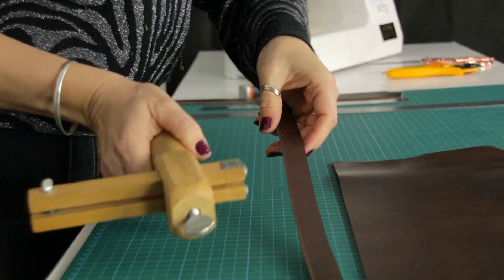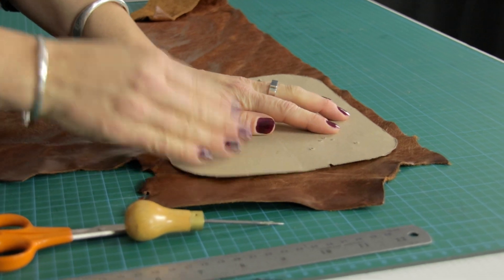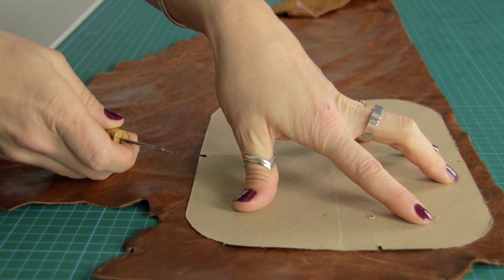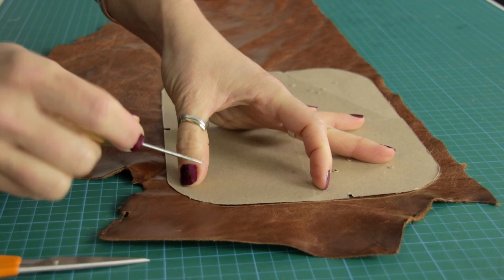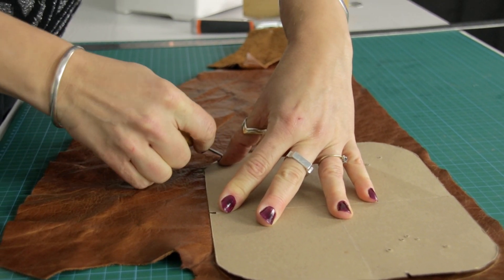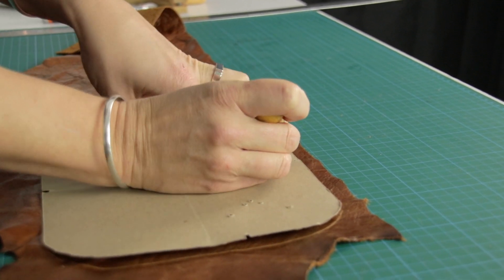Next we're going to show you how to use the rotary cutter. Place your pattern onto the chrome tanned leather — it's a lot more supple and soft. This pattern has a combination of curves and straights so we're going to use a combination of tools. Initially score around the pattern — hold the pattern firmly in that same area as you score because leather can stretch, and holding it while scoring prevents stretching so your pattern stays a really nice pristine shape.